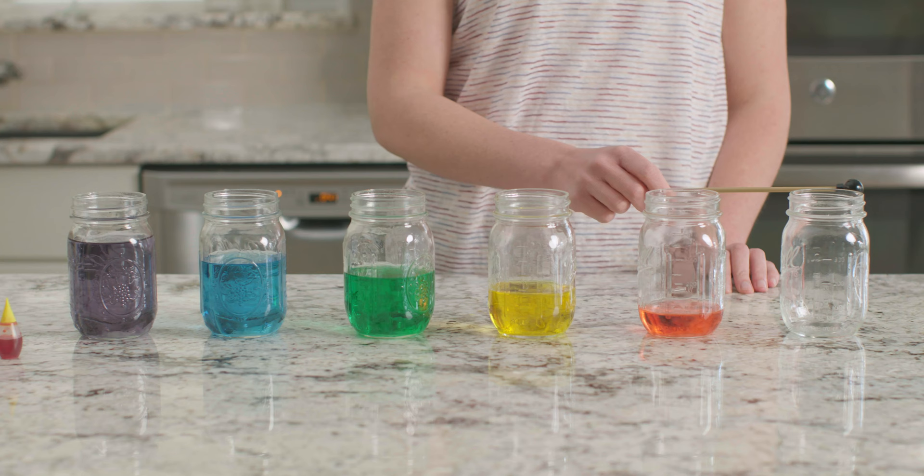All right, we're ready to play. I'm going to gently tap each jar with my mallet. I'm using a mallet but a pencil will work just as well. What do you think will happen? Will the sounds get higher or lower as we go through the different jars? Listen closely as I play each jar.